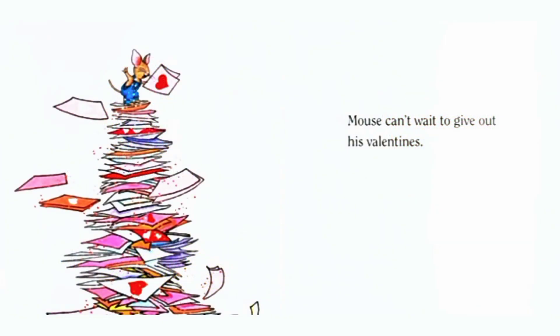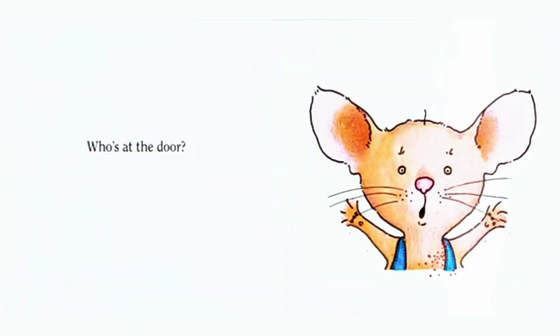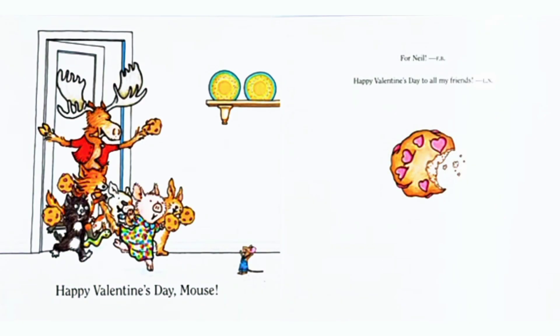Mouse can't wait to give out his Valentines. Who is at the door? Happy Valentine's Day Mouse.